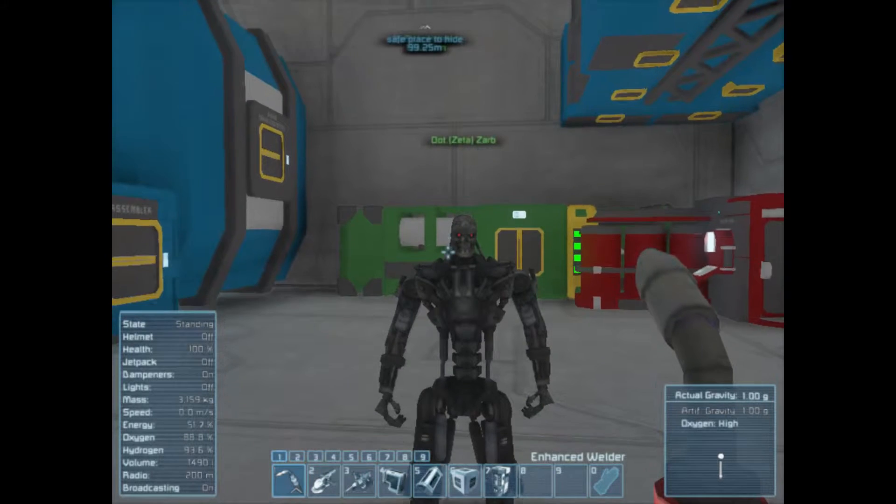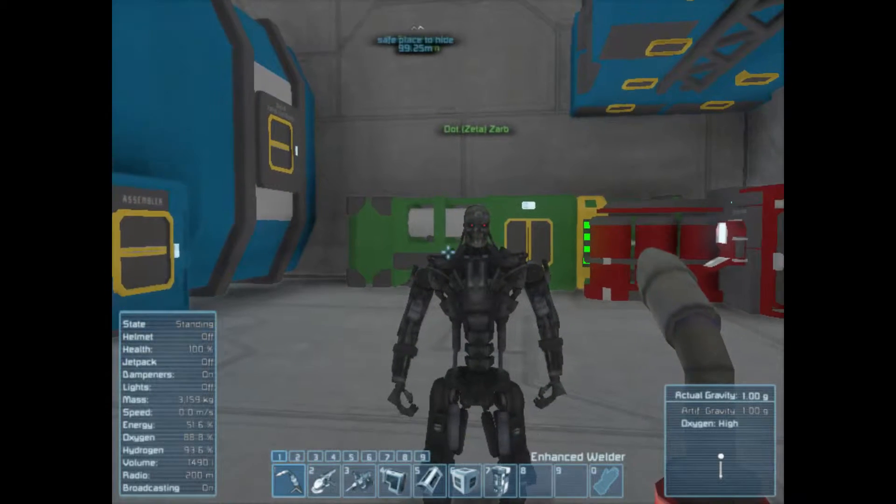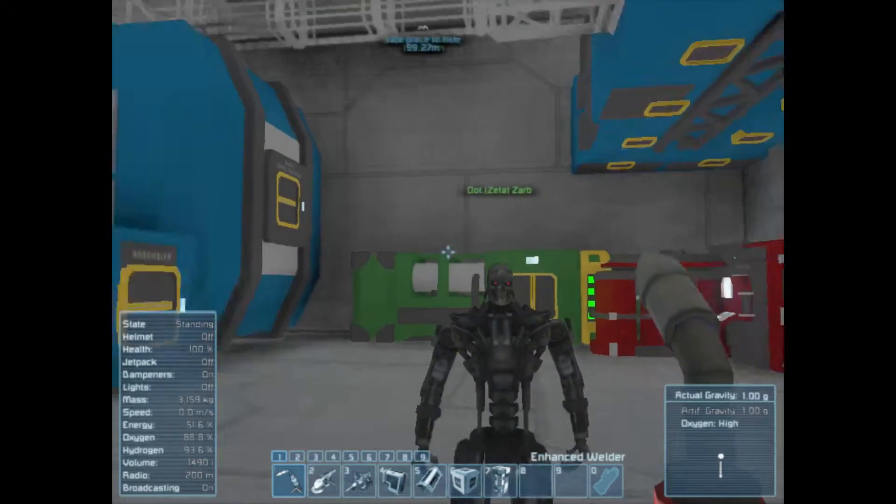Hey guys, how's it going? Hey, how are you? I'm pretty good. How are you doing? I'm glad. I'm doing well. Welcome back to Space Engineers.